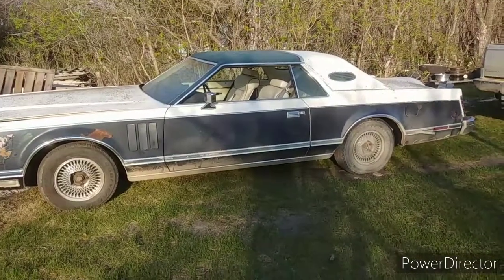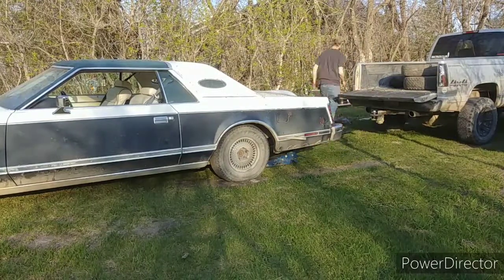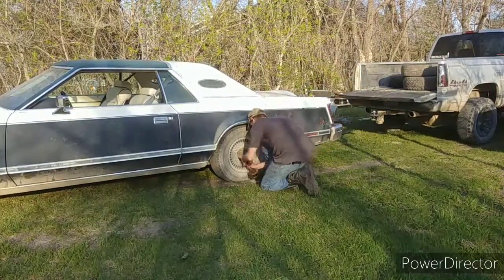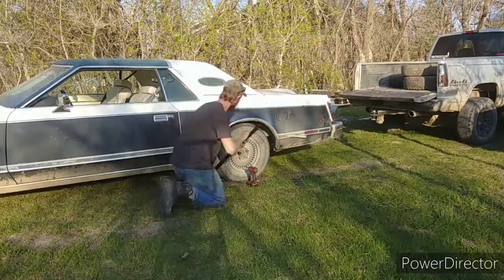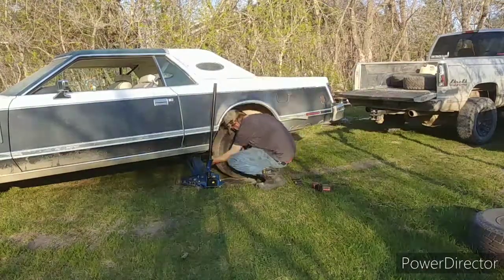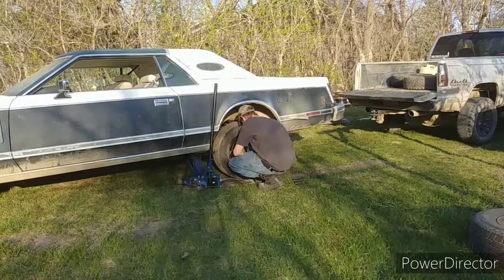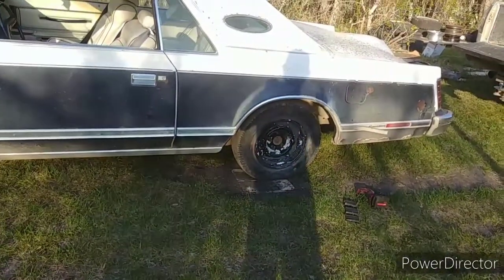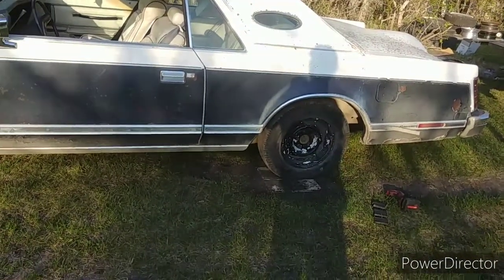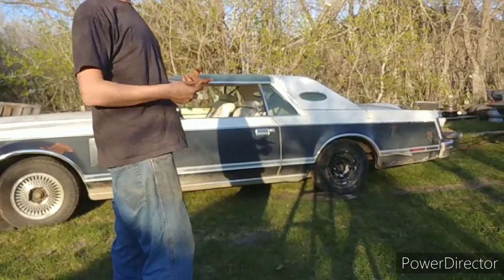First things first, gotta change the tires on this. Don't know if this is gonna work but I'm gonna try a time-lapse on this one. Got one burnout tire installed. If I get the other one under the trunk and put it on the other side, then we can light these babies up.